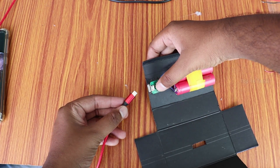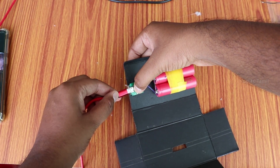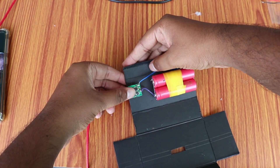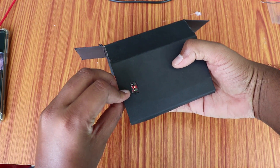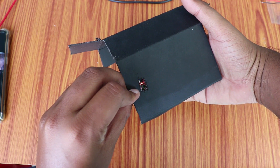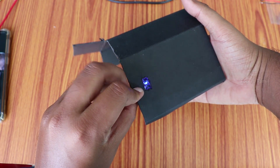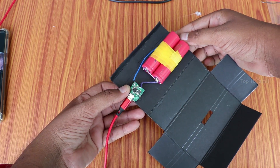We connect with a micro USB port to charge it. So if you charge the battery now, you can see the LED indication in the circuit. Then we charge the battery. Once all the batteries are fully charged, you can stop this.